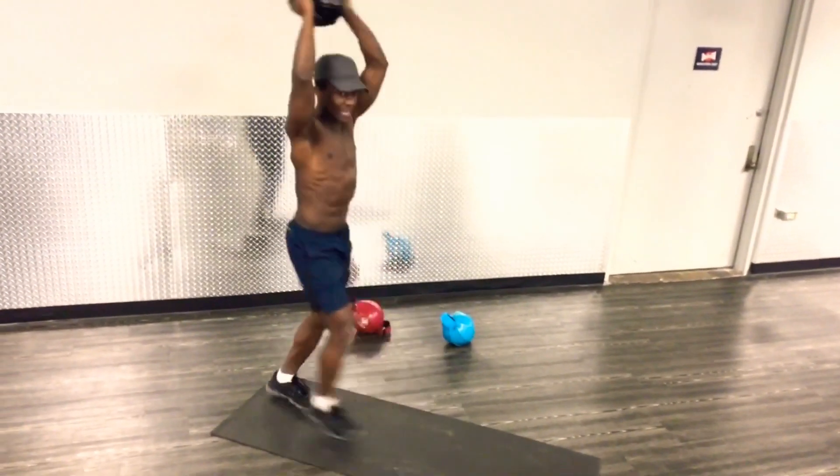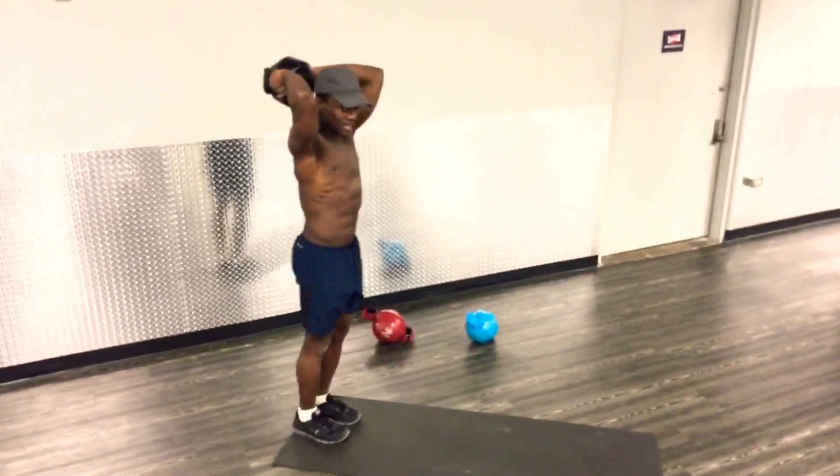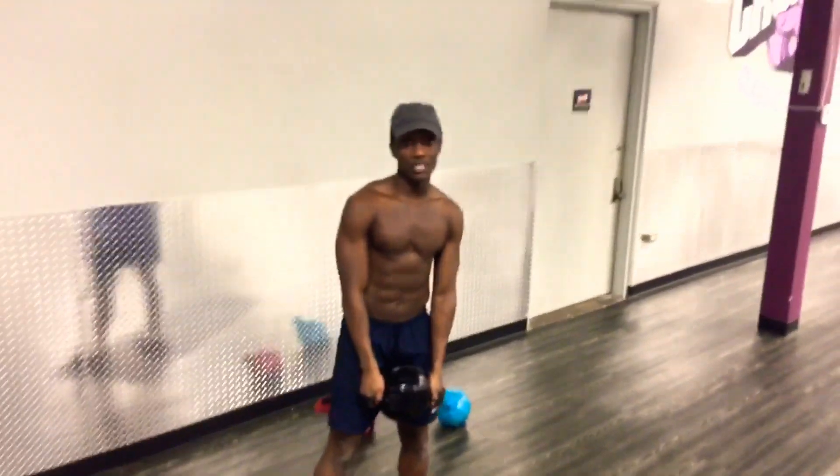This is a compound movement that will get you sweaty in a brief moment. Well, that's how you do lunges and tricep curls simultaneously.